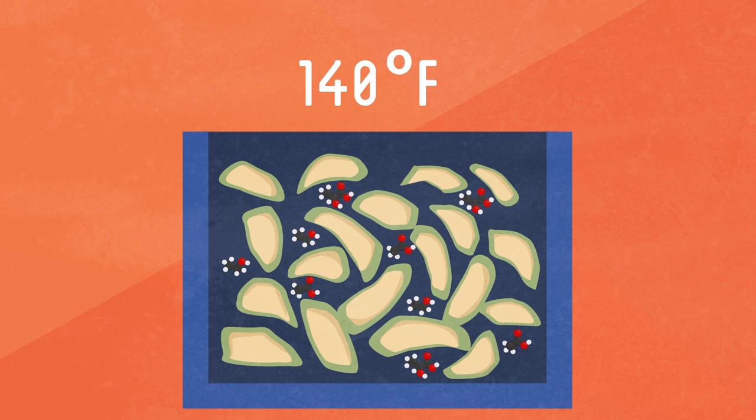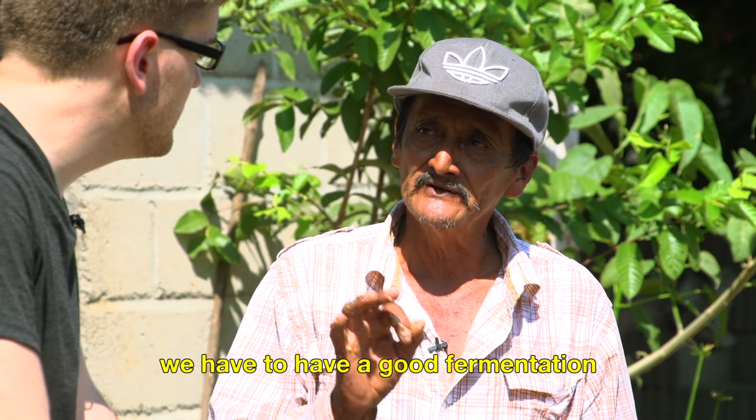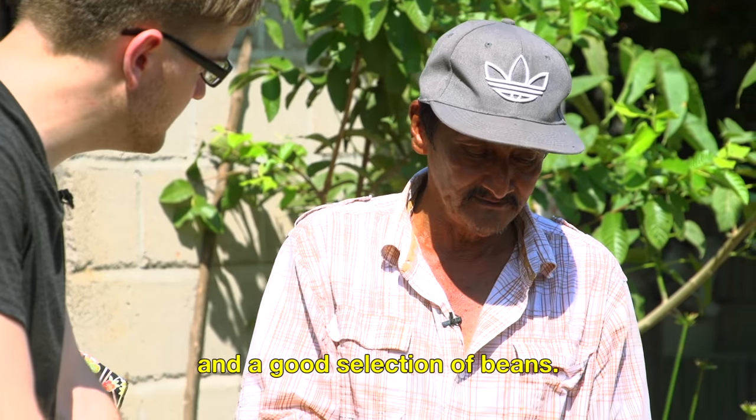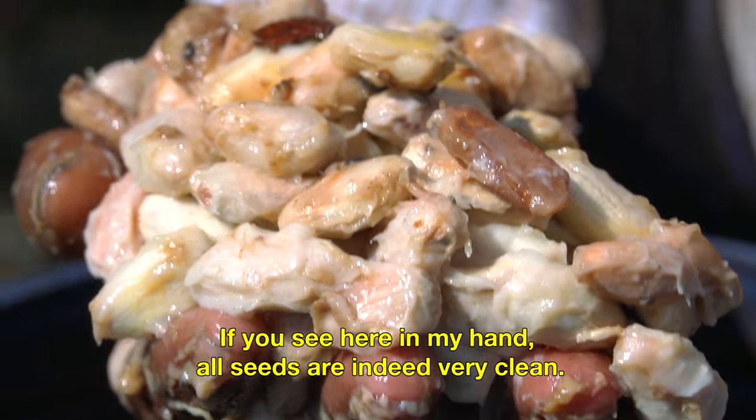Knowing just how long to ferment the beans is a careful science that Ruvio helped explain to me. To have a good chocolate, we have to make a good fermenting and a good selection of seeds. If you see here in my hand, all the seeds are clean.